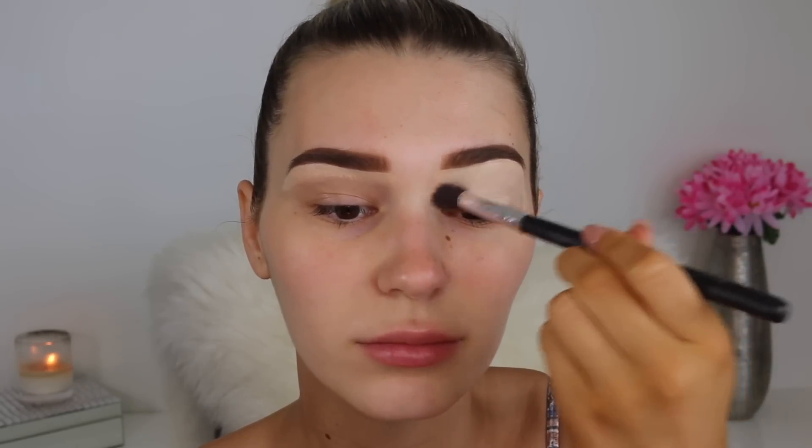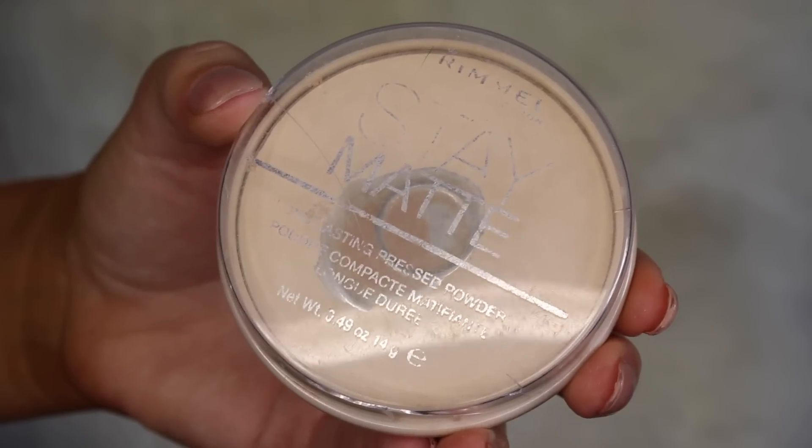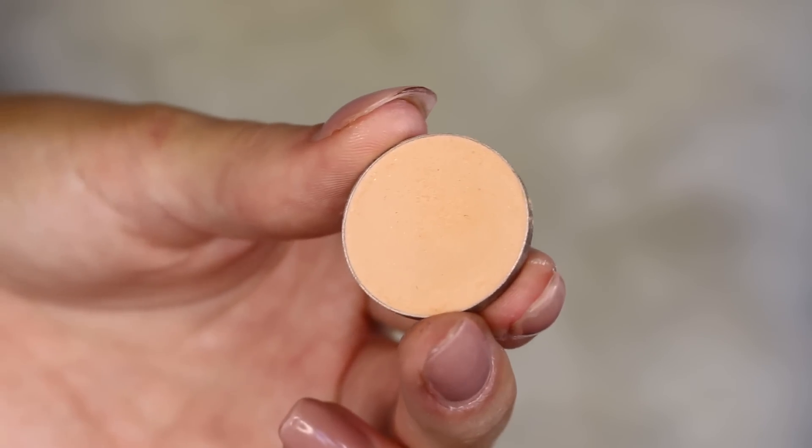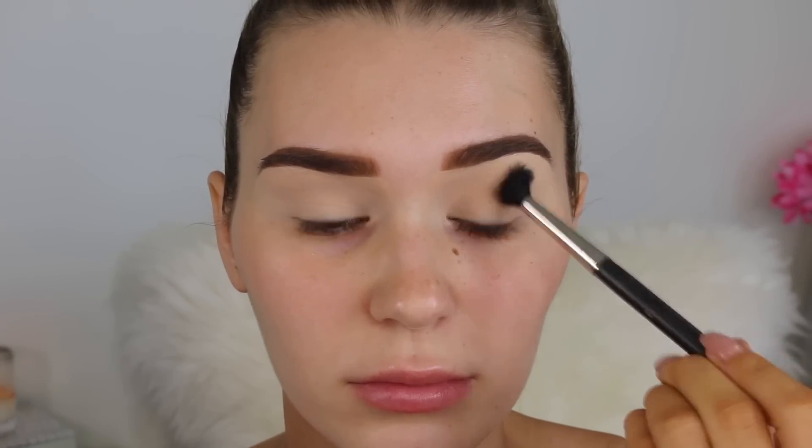Priming the lids will get rid of any veins and make sure the eyeshadows really pop on top. Then going in with a pressed powder just over the top of that primer so everything is set down in place. Now we can move on to the eyeshadow — the first shade I'm taking is Peach Smoothie by Makeup Geek, one of my old favorites. This is going directly in the crease to start the transition so all other colors blend in easily.